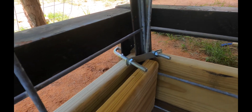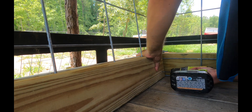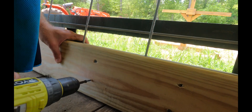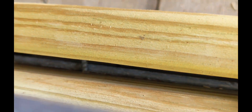We used the u-bolts to temporarily hold the panels in place. Next, we screwed a piece of 5-quarter board into the other board to keep the cattle panel in place. If you look between the two pieces of lumber, you'll see that the screw placement is just above the wire. That will prevent it from lifting up.